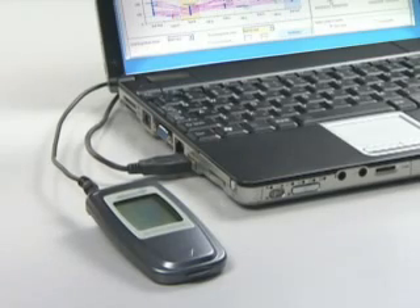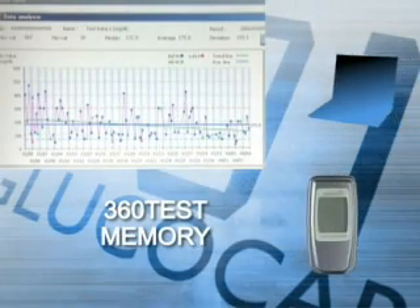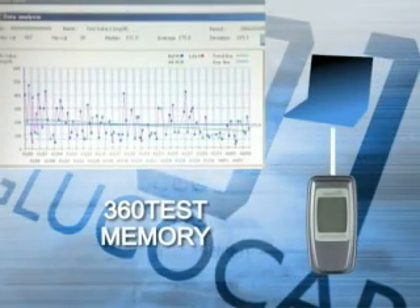Glucocard 01 stores up to 360 test results. Special software is available for convenient computer management of measurements.